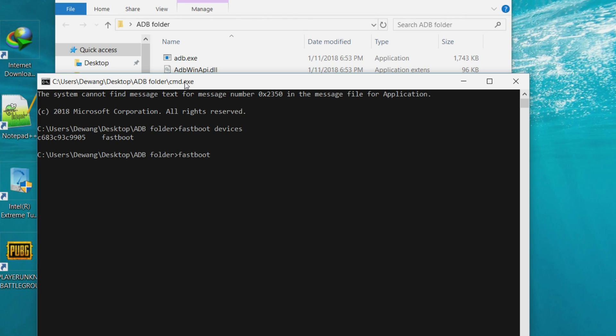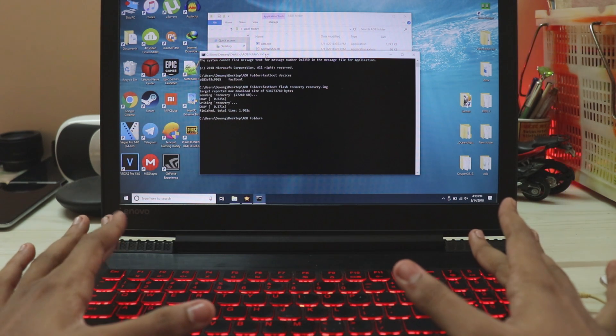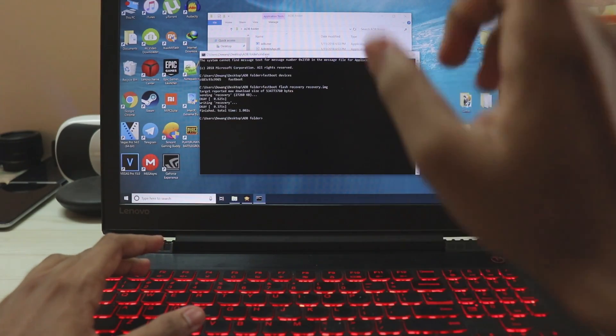Then type in fastboot flash recovery, then recovery dot IMG, and hit enter. This will flash a custom Orange Fox recovery. We are not using the normal TWRP recovery because it doesn't have enough features for our Redmi Note 5.